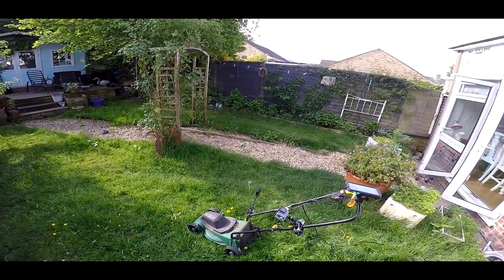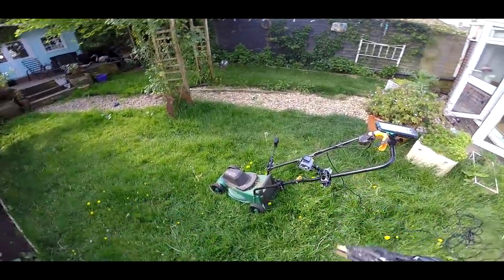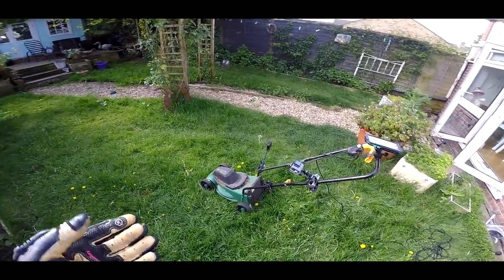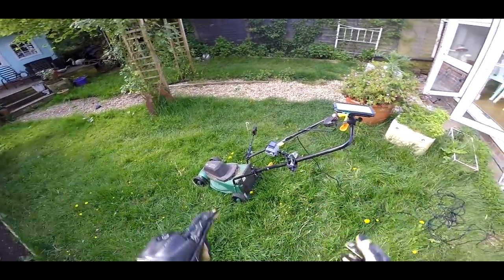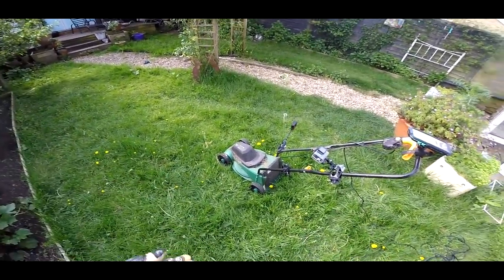Welcome along guys. We've got a beautiful day and today I am riding something a little bit different. I've had a lot of questions from people saying should they go electric, should they go petrol, should they go new or should they get more of a classic machine.